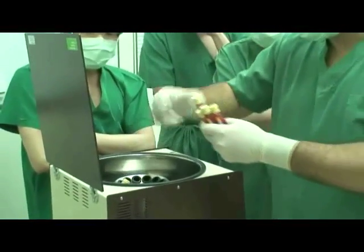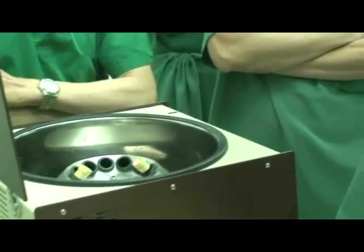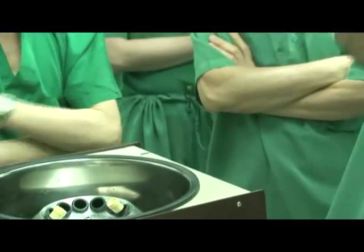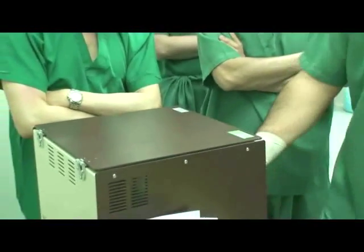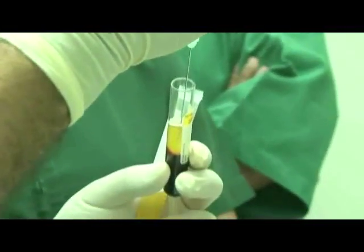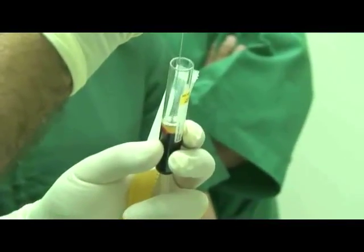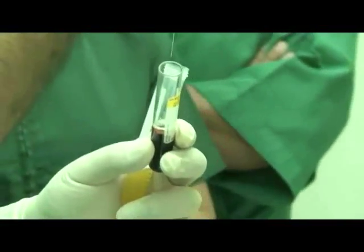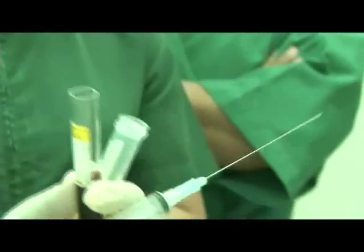Insert the 6 blood collection tubes into the centrifuge and spin at a low speed. Using a spinal needle, draw out the clear PRP liquid at the top of the tube and inject into two new 15 milliliter centrifuge tubes.